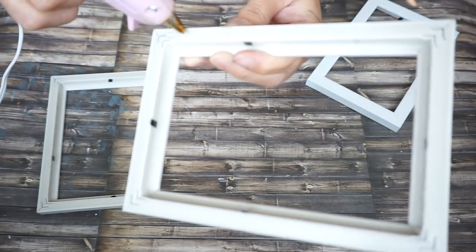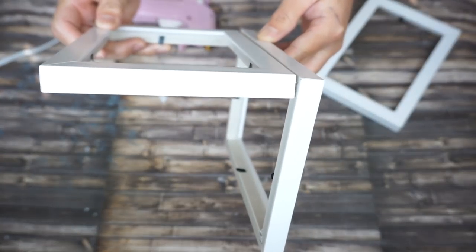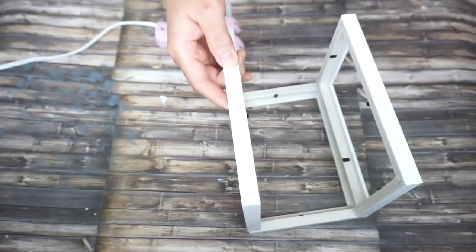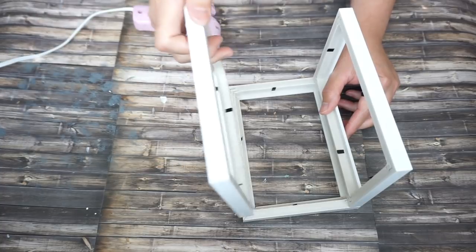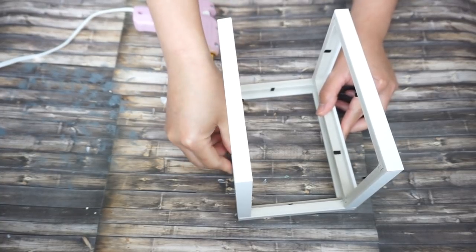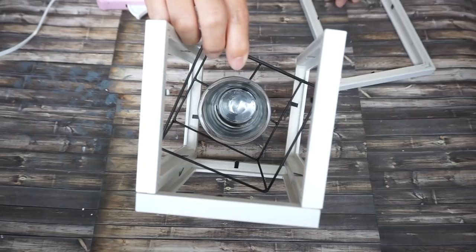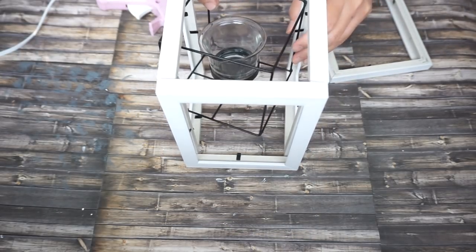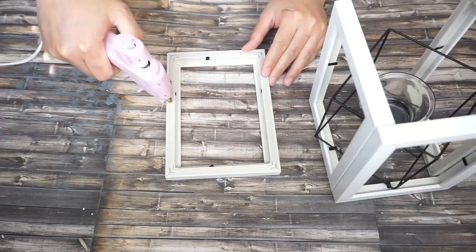Using hot glue, I'm gonna glue all the sides of the frames together. Once all three sides are glued together, I'm gonna put the tea light holder inside and glue the last piece of the picture frame in.